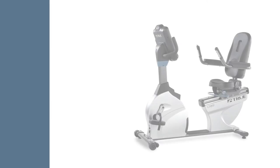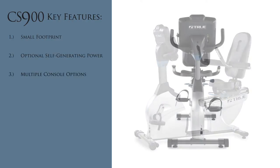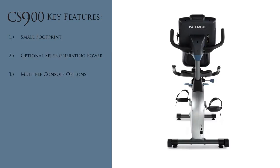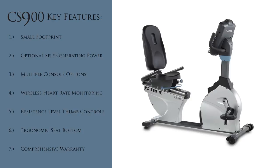The CS900 Recumbent Bike has the following key features: a small footprint for maximizing your fitness facility space, optional self-generating power on select consoles, multiple console options, Polar-compatible wireless heart rate monitoring, resistance level thumb controls, an ergonomic seat bottom, and a comprehensive warranty.